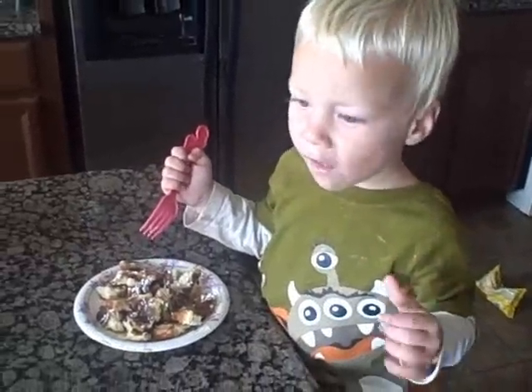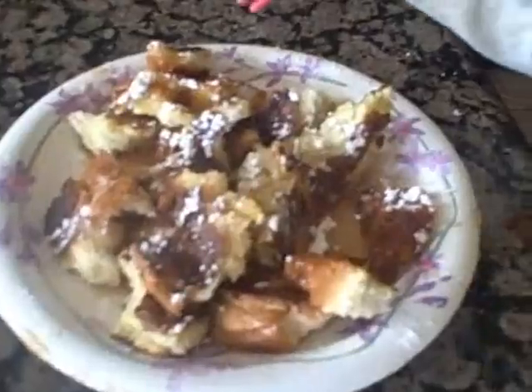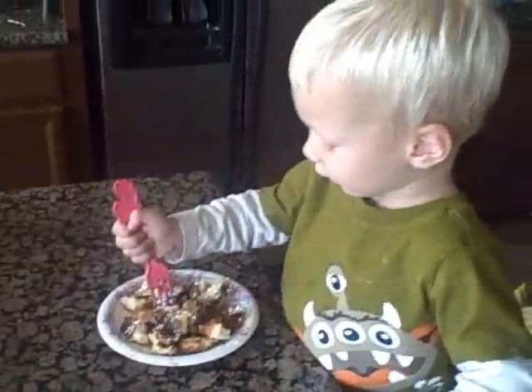How is it? Is it yummy? Yeah. Look at that French toast. Yummy, yummy, yummy. Enjoy. Bye. Bye.